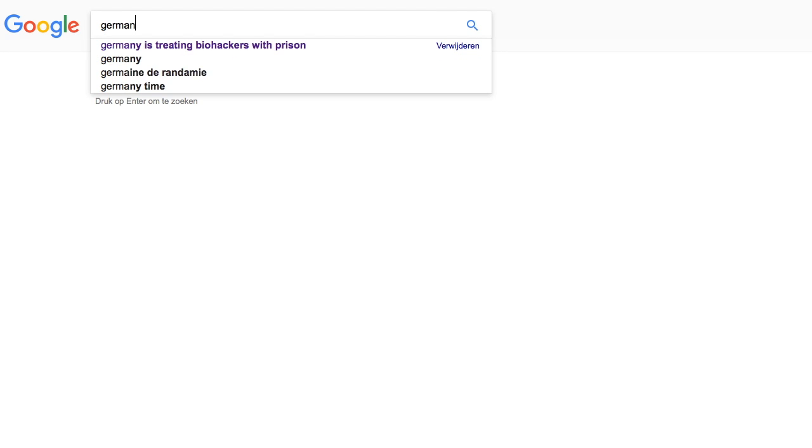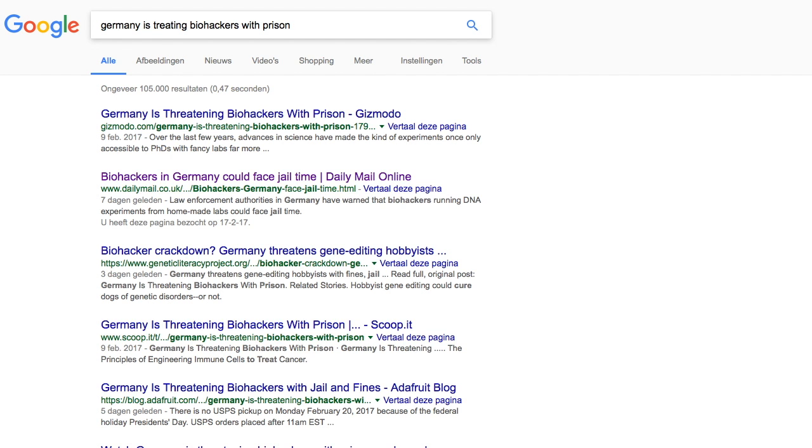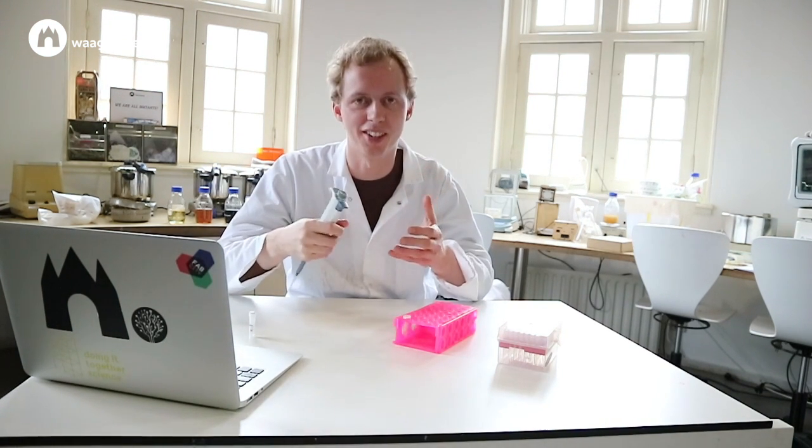This article appeared in the news about Germany threatening biohackers with prison. Now let me show you what this whole discussion is actually about — in practice.